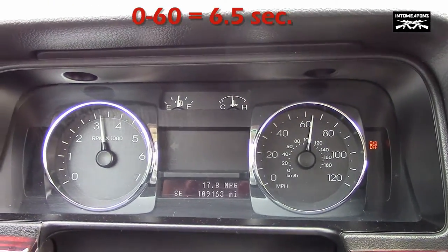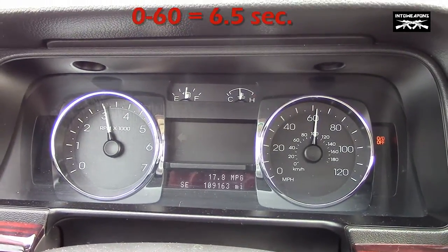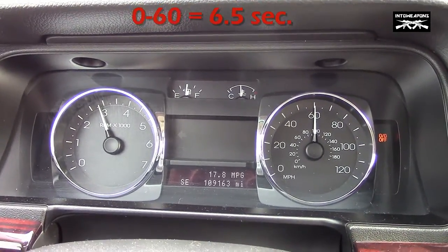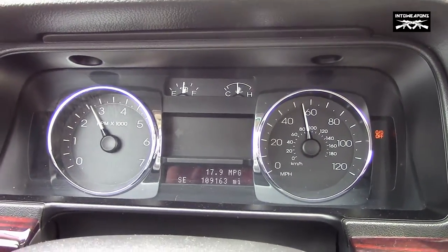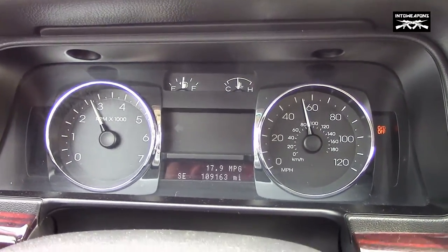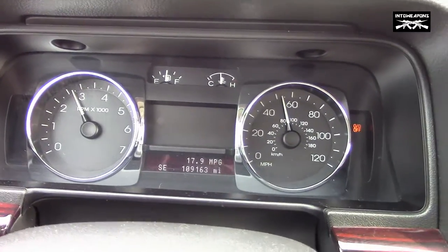There it is. I think that definitely improves it — grabs the tires a little bit better. As you can see, this car moves pretty quick. 264 horsepower, she's got a little bit of torque to it. Not too bad for a full-size sedan.